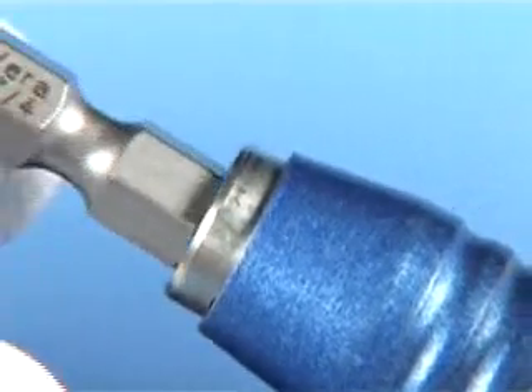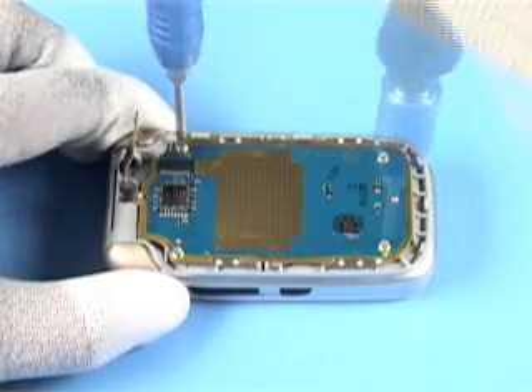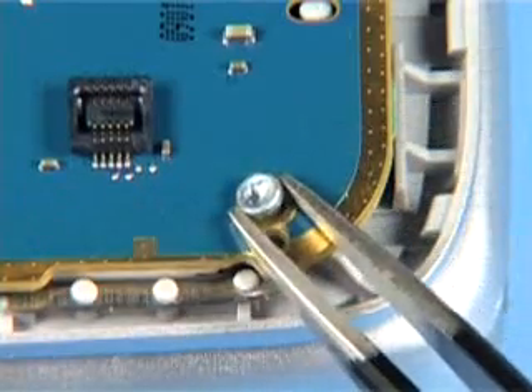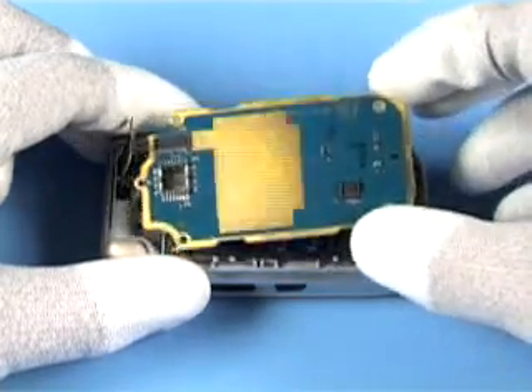Fit the Torx Plus size 6-bit. Unscrew the 4 screws and remove them. Lift out the PWB1WJ.